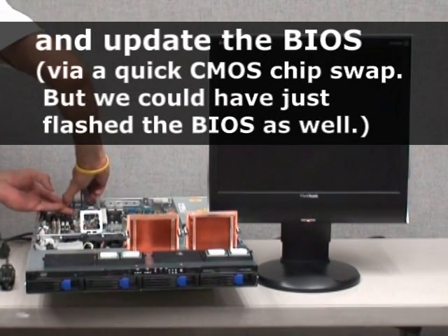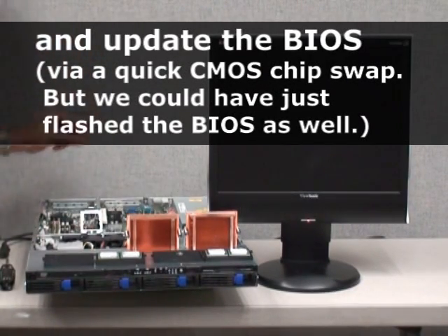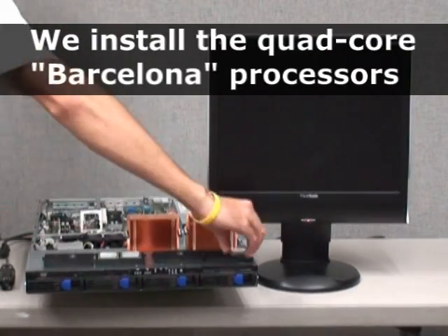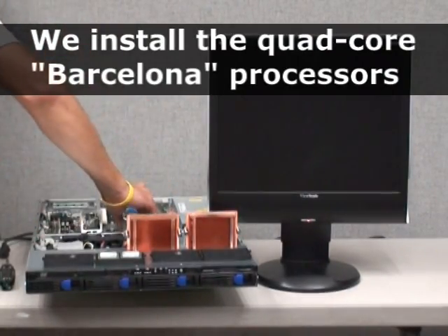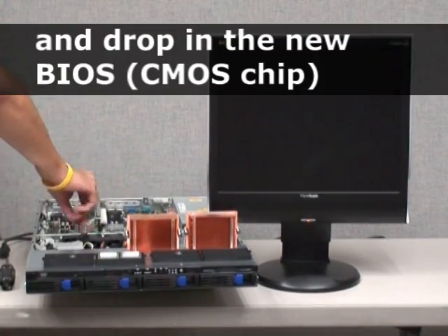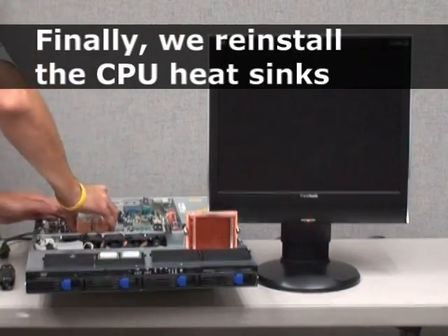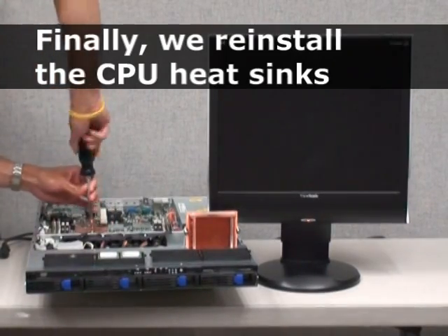And update the BIOS by removing the CMOS chip, which we will then replace. We install the quad-core Barcelona processors and drop in the new BIOS via a new CMOS chip. Finally, we reinstall the original CPU heatsinks.